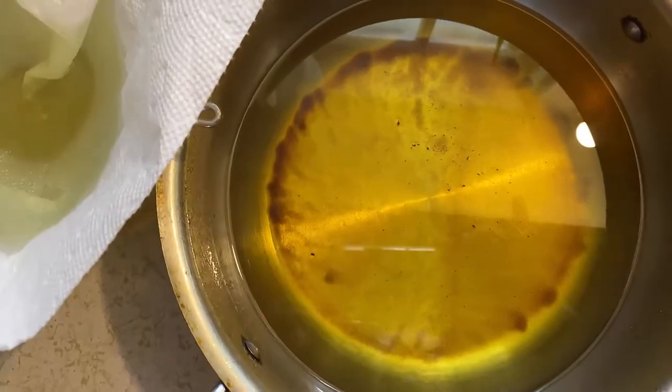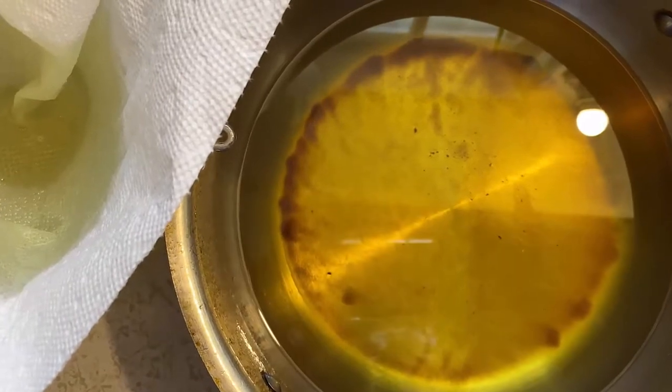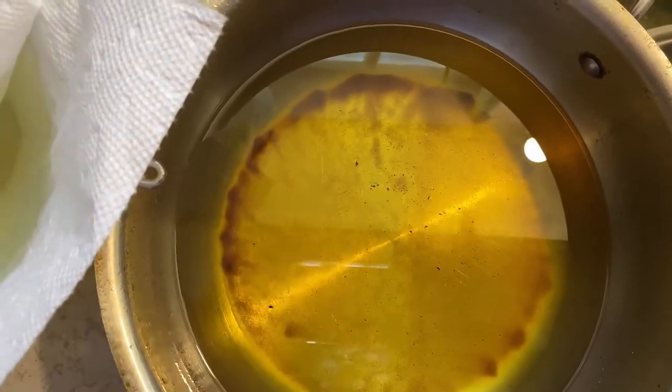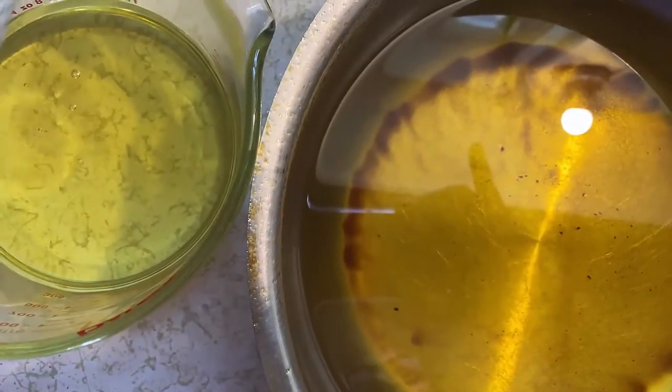I'm about to strain some oil from some fried ground lamb pies I made. The oil is cooled off and I want to strain it. What I do is take a paper towel, put it in my sieve, and strain it that way. That's how I strain my oil after every cooking.